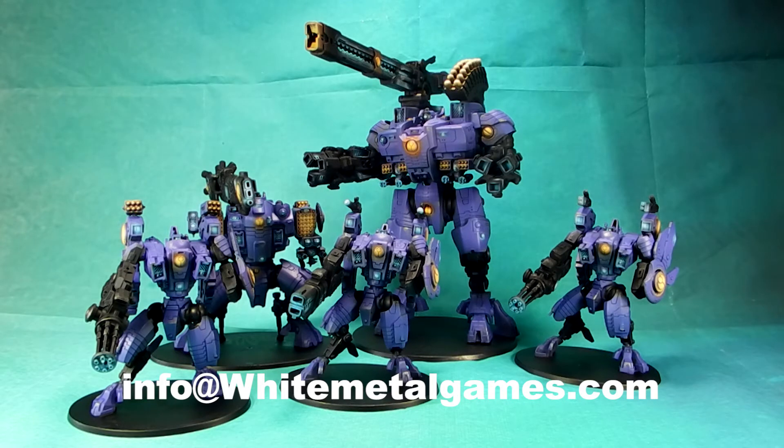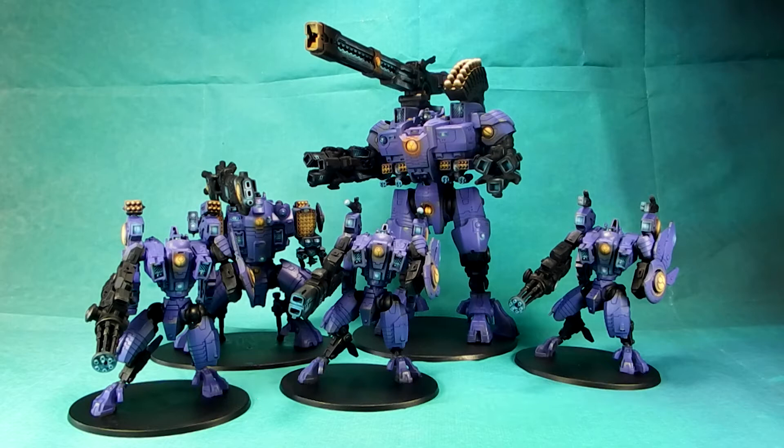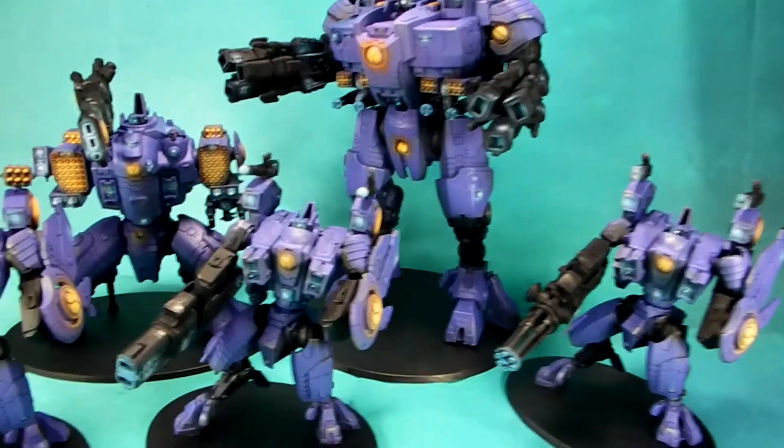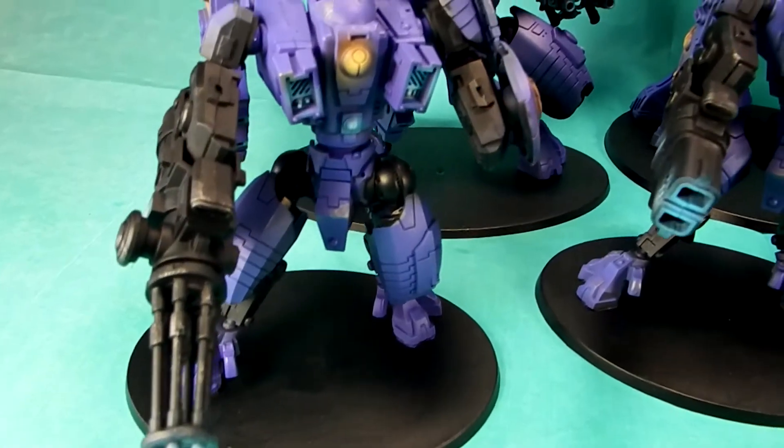You can check out our galleries to see many different projects in a variety of levels and a variety of different types of models — not just Games Workshop, but lots of different ranges represented there. I'm not going to do any particular 360s on this project, but I will go off-road a little bit so you guys can see some close-ups of these particular guys.